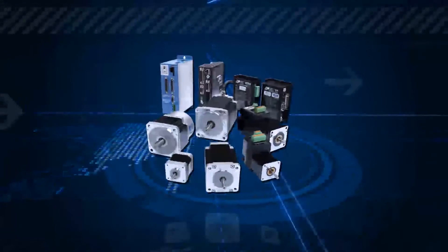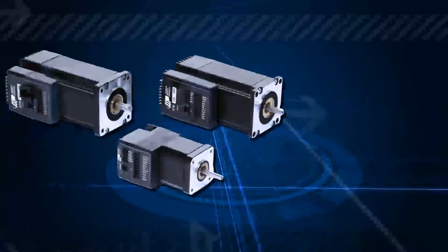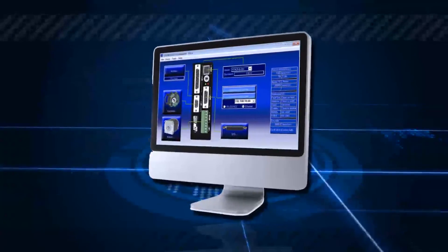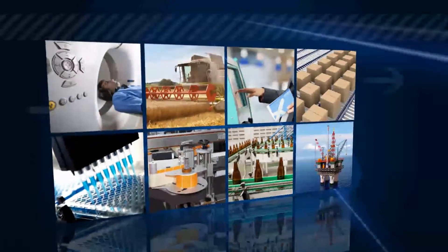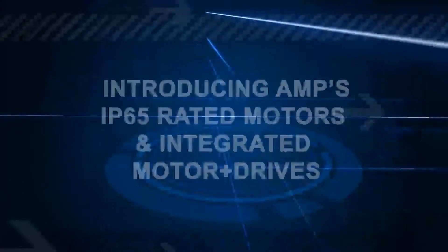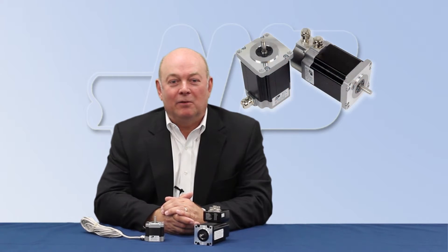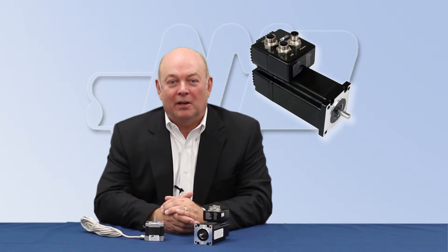Applied Motion Products specializes in designing step and servo motors and drives, integrated systems, and advanced software for a variety of industries and motion control needs. I'm Don McLeod, President of Applied Motion Products. Today, I would like to introduce you to our range of IP65 rated motors and integrated motor drives.